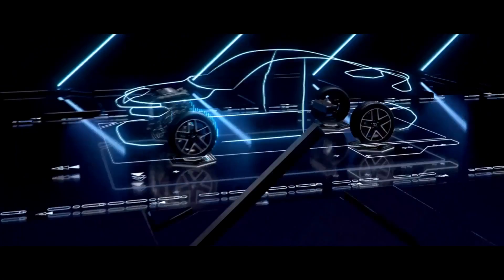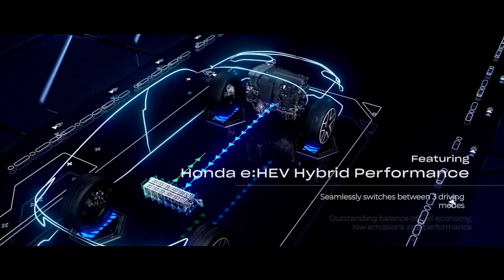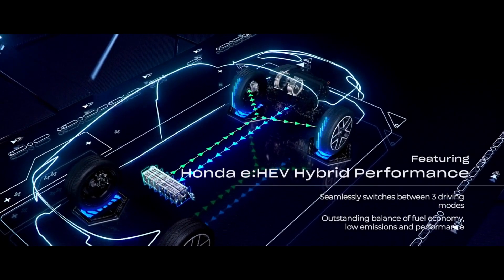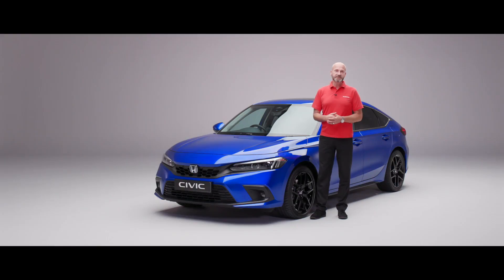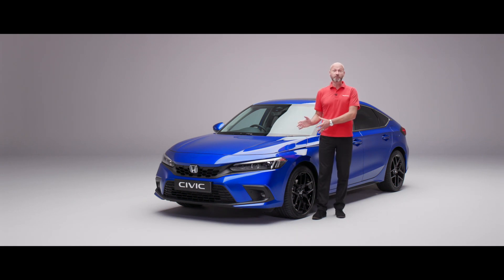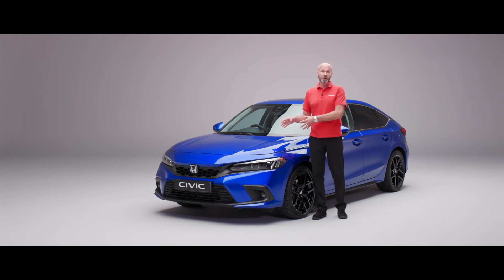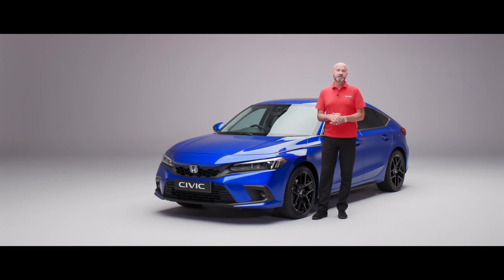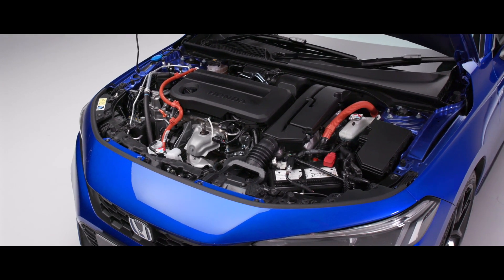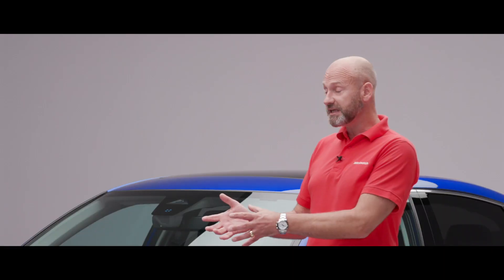Under the bonnet is where all the magic happens. We've got our two-motor hybrid system, delivering 184 PS and 315 newton metres of torque — fantastic figures. I would absolutely encourage you to get a test drive; it truly is amazing. We're going to get really good fuel economy — up to a shade over 60 miles to the gallon using the WLTP method, depending on grade. We have a really strong petrol engine supplying electricity to give drive to the electric motors to power those front wheels.